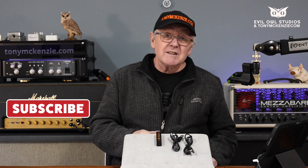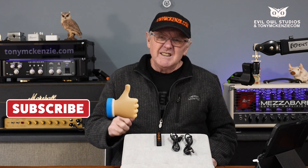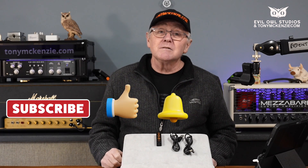That's it for now. Don't forget to subscribe and do that thumbs up thing, ring the bell and all the rest of it. And don't forget to visit www.tonymackenzie.com if you want to see more little things appearing.